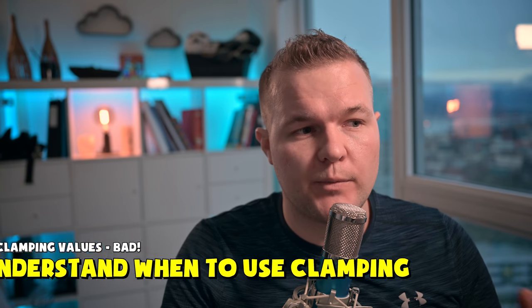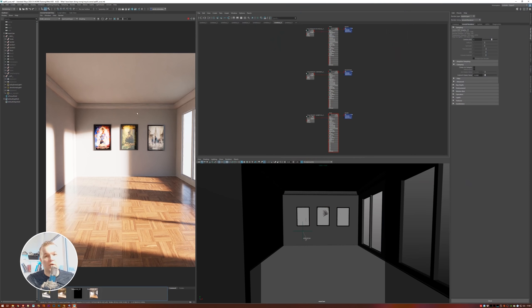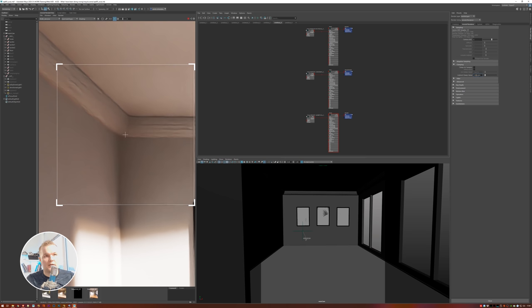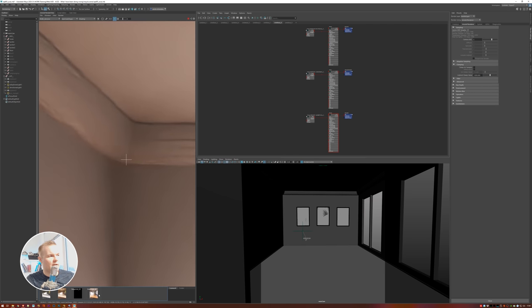The next thing to talk about is clamping. As covered in Chris's book, it's super important that you do not clamp your indirect values because the renderer won't have enough information to render proper colors. Arnold's default settings use clamping — it makes sense because it reduces fireflies, but it will clamp your values. You especially want to disable it for interior lights where you have lots of bouncing light and need accurate color representation. By default it's clamped to 10, which is okay in most cases.